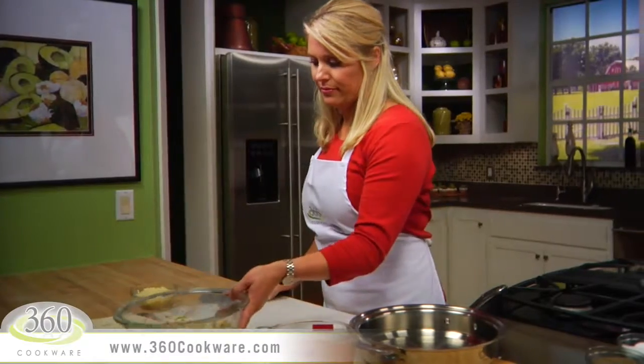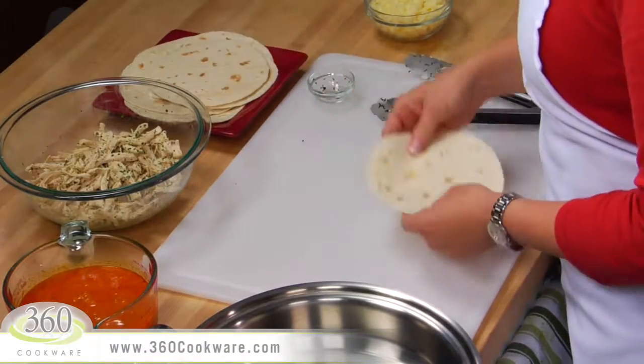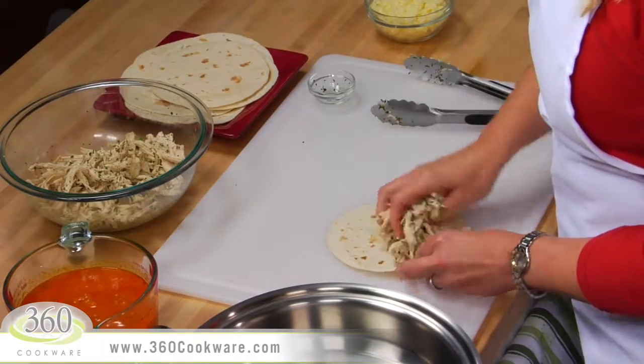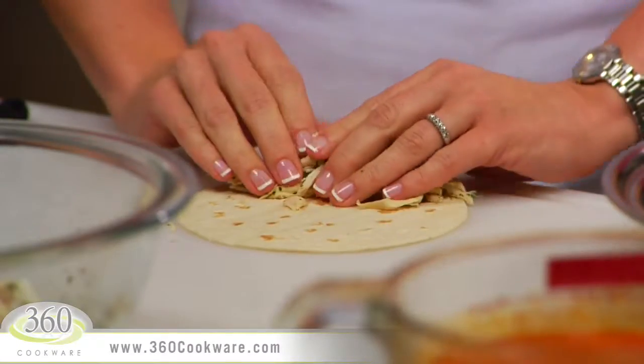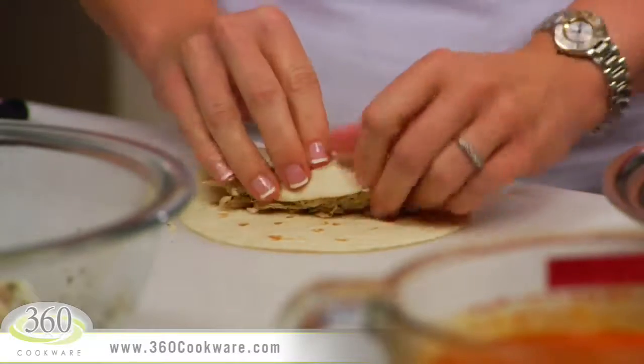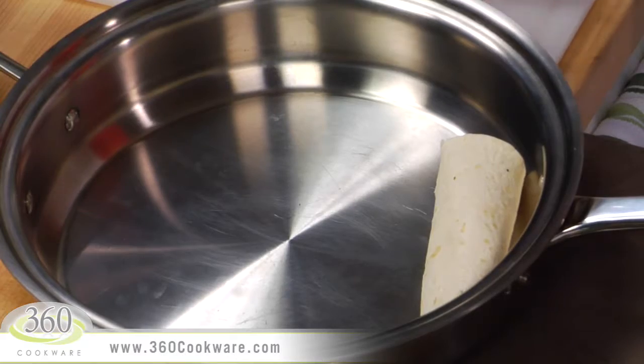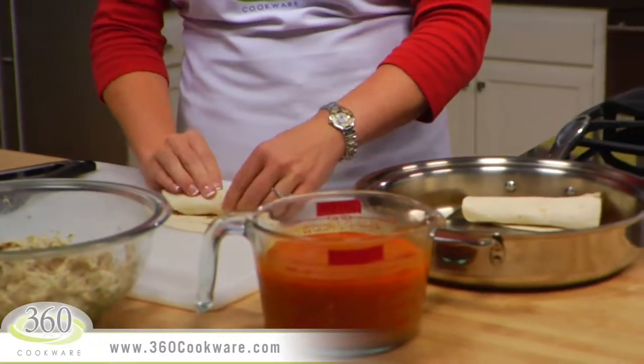To easily assemble your enchiladas, line up the chicken and flour tortillas in your pan. Place about ⅓ cup of shredded chicken on the bottom third of the tortilla. Roll the bottom of the tortilla over the meat and continue rolling until you have a cylinder filled with chicken. Now place this in your pan with the seam side down. Repeat for the remaining tortillas.